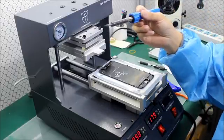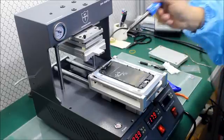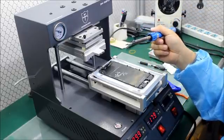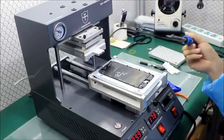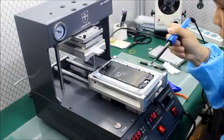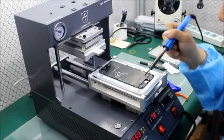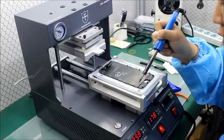What we need is a soldering iron. This is the soldering iron, and the temperature is about 450 degrees centigrade. First, we use this soldering iron to melt the frame from each corner. Be careful, don't melt the LCD.